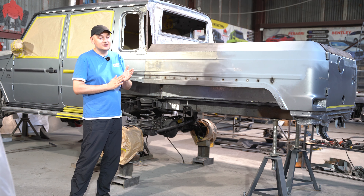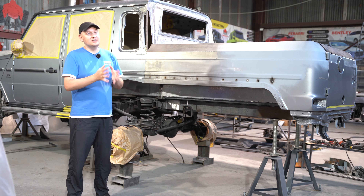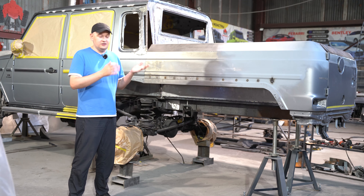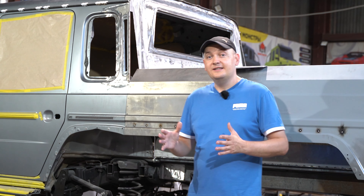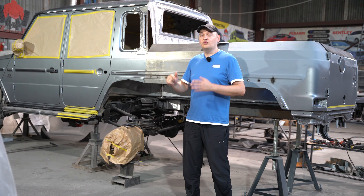The only tweak we made was to the rear door. It won't open downwards anymore — that was just inconvenient. Instead, it swings out, aluminum and lightweight. No issues there. And the rear window is the same as the previous model — it'll pop open for ventilation when you close the doors.